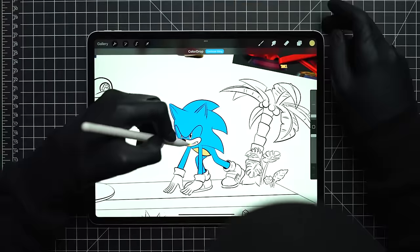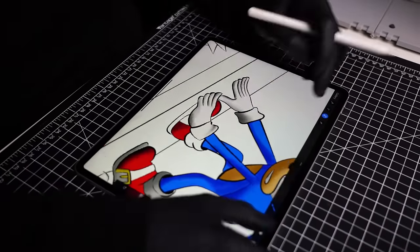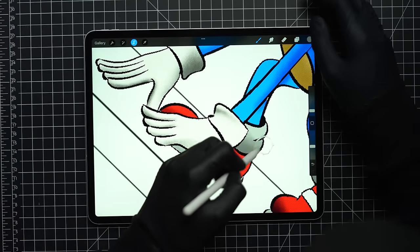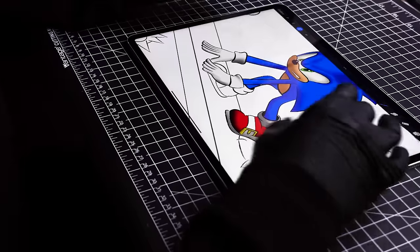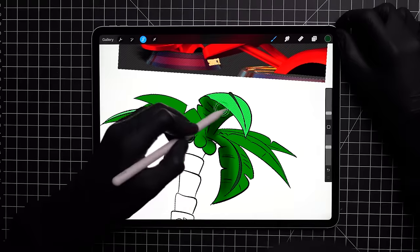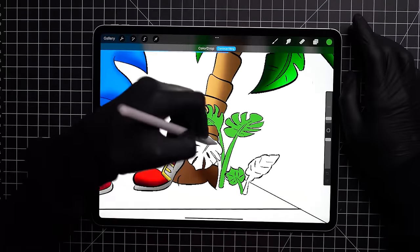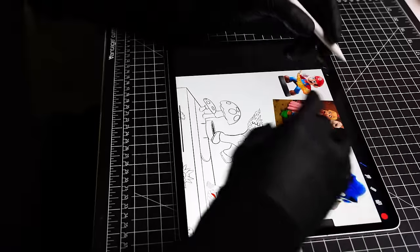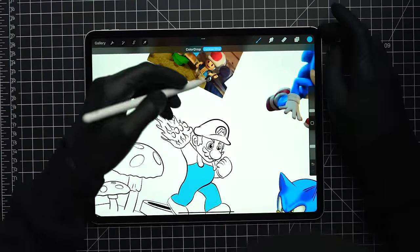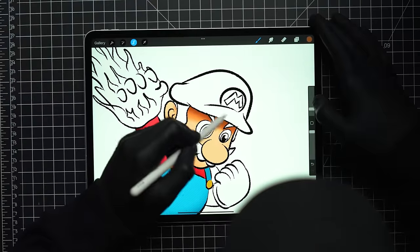For this diorama, I'm kind of picturing Mario and Sonic standing on each side, each in their own little biome that represents the game worlds they come from. Whenever I picture Sonic, he's always zipping through a jungle or across a beach. So I thought I'd combine those two and have Sonic ready to sprint off one of the glistening Emerald Coast beaches with a few coconuts and jungle plants behind him. As for Mario, he's actually going to be a little bit taller than Sonic just because the model comes with that pipe which he'll be jumping off.